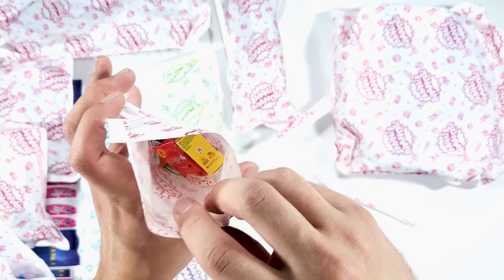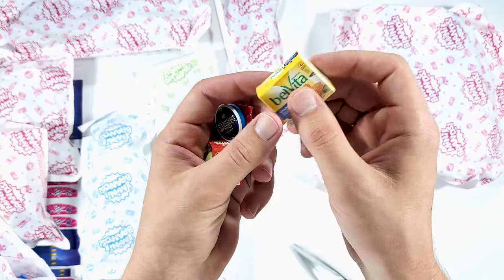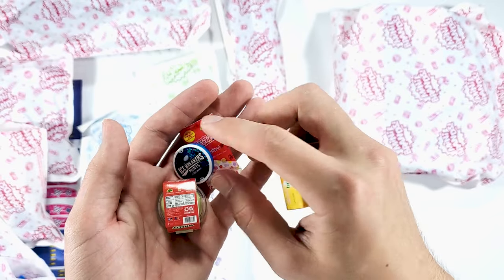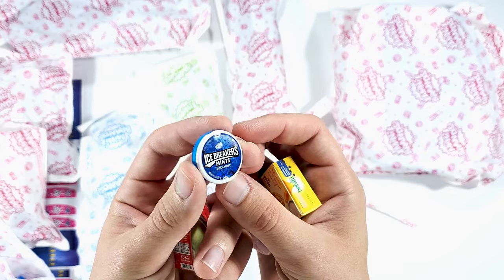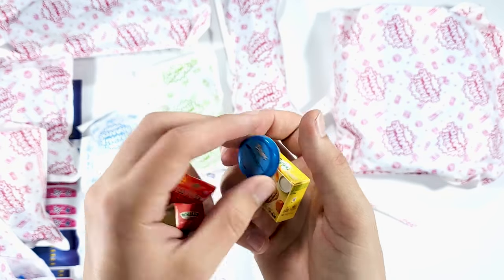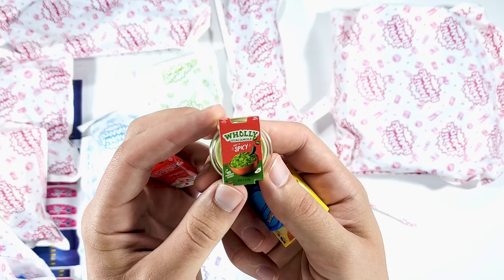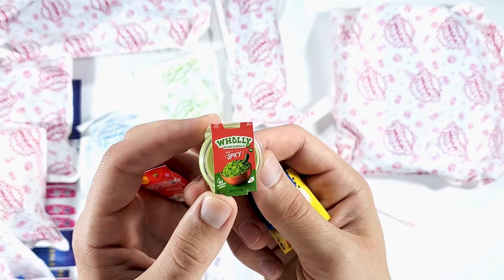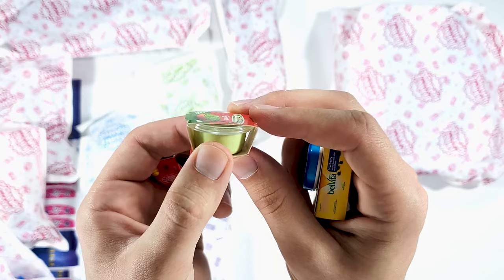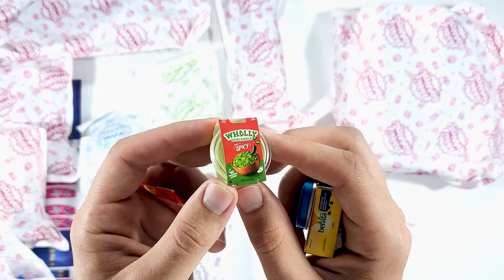We have the minis in here. Let's get them out. We have the Belvita Blueberry. The next one is the Icebreakers Mints - the blue one. We already have the pink one, the sours. These are the mints. Next up we have the Holy Guacamole - the spicy one. It says 'make it spicy.' Does that mean you add spices like jalapeños or it already is spicy? Not sure, but it looks really cute. I won't open this one because it's the only one I have.